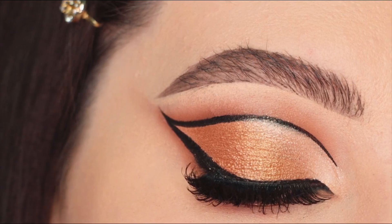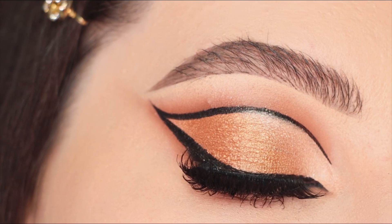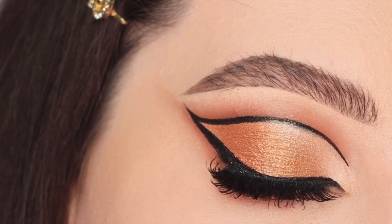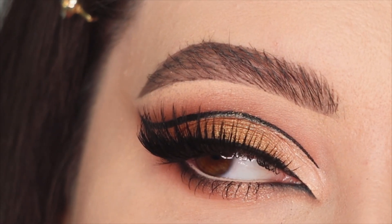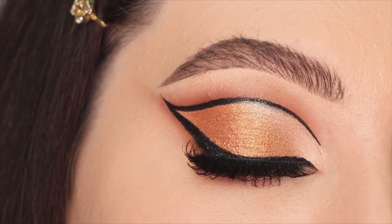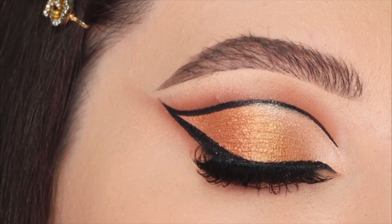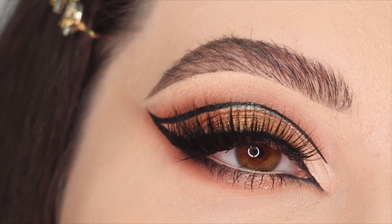This is how I conclude this makeup look — finishing with fake lashes, mascara, and curling the lashes. I applied big fake lashes and I absolutely love how it looks. Let me know in the comments what you think about this look, whether you'd wear it, if you prefer other colors, and if you like this dramatic technique. See you in the next videos — subscribe to my channel!